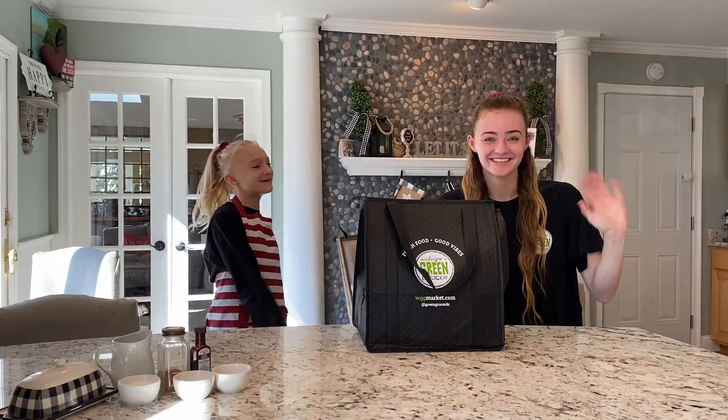Hi, I'm Brooke and this is my big sister Paige. Welcome to Washington's Green Grocer unboxing. Today we are going to tackle an issue facing 40% of food in the system: unnecessary waste.